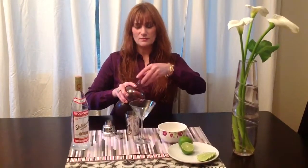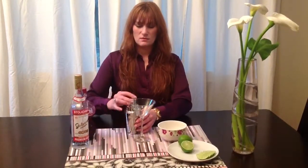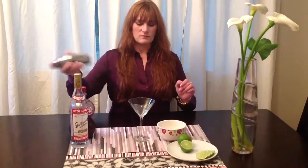So you pour it in and you just shake it. For those of you that don't know about shakers, it chills your drink without giving you the watered down effect like ice does.